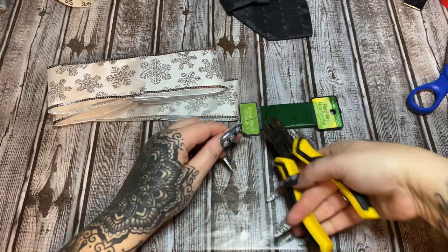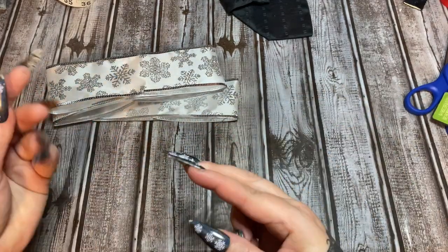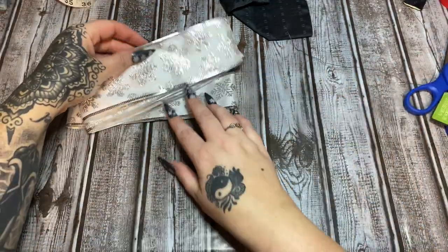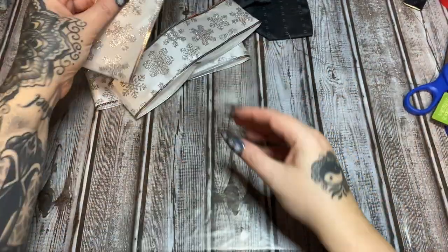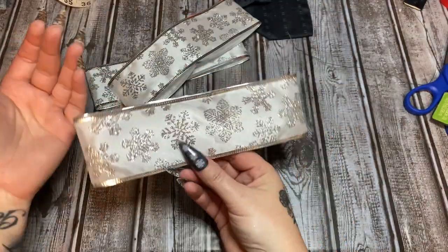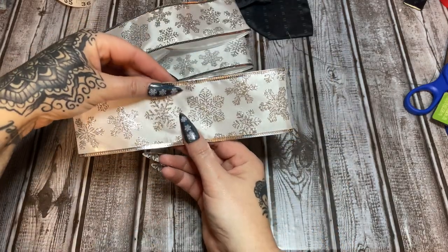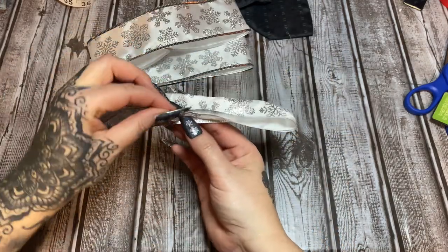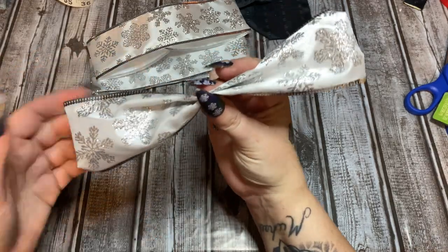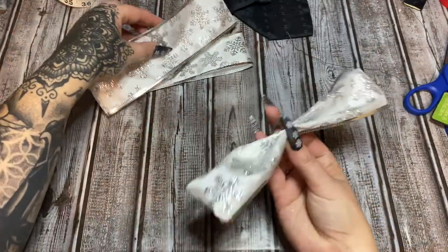Cut a piece of floral wire and bend it in half. Glue each ribbon loop to the wire at the halfway point — bend it forward and then bend it back so it forms a wing shape. It'll look a lot better once we get all three together and fluff them up.